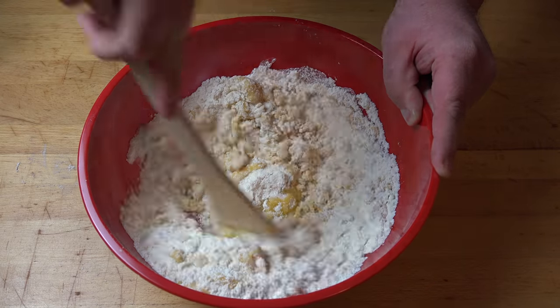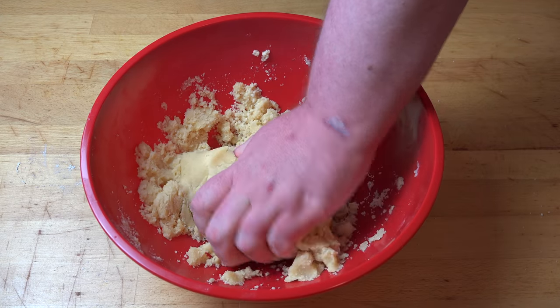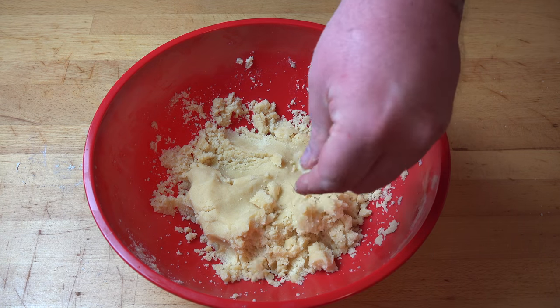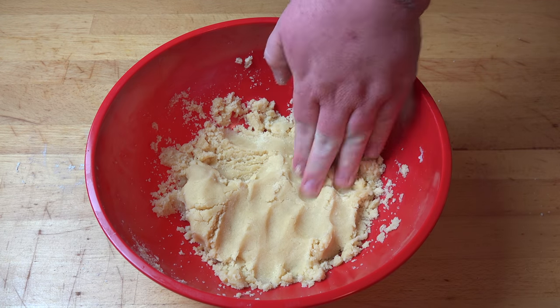There's really nothing to this — it's very easy. Using clean hands, you can help bring this mixture together, just like so. You can see how soft that is, but if you pull it apart, it's quite crumbly. That's what we're looking for — something that you can press in like that. Perfect.